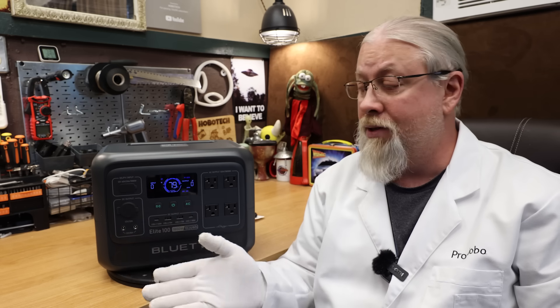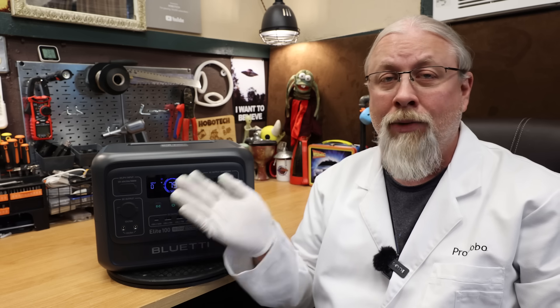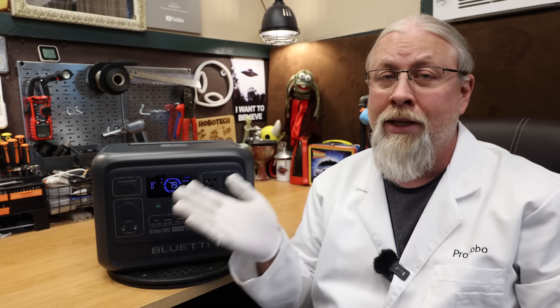Don't be confused here because there never was an Elite 100 V1. Blue Eddy is considering all the models in their new Elite lineup to be direct replacements for older AC models, giving them a version 2 moniker. The Elite 100 V2 replaces the AC180, which they consider V1.